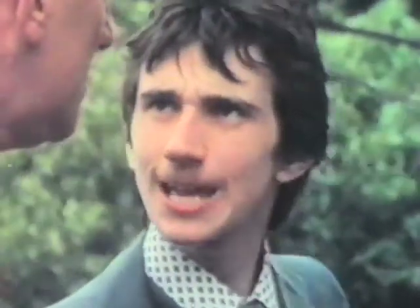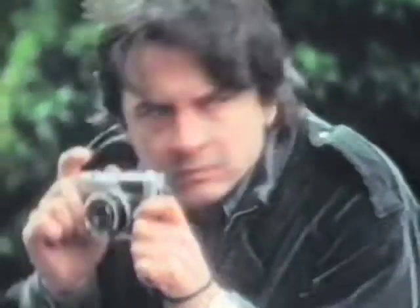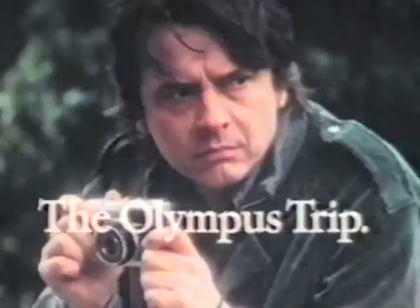Do you know who that is? Who? David Bailey. David Bailey? Who's he? The Olympus Trip — so simple, anyone can use it.